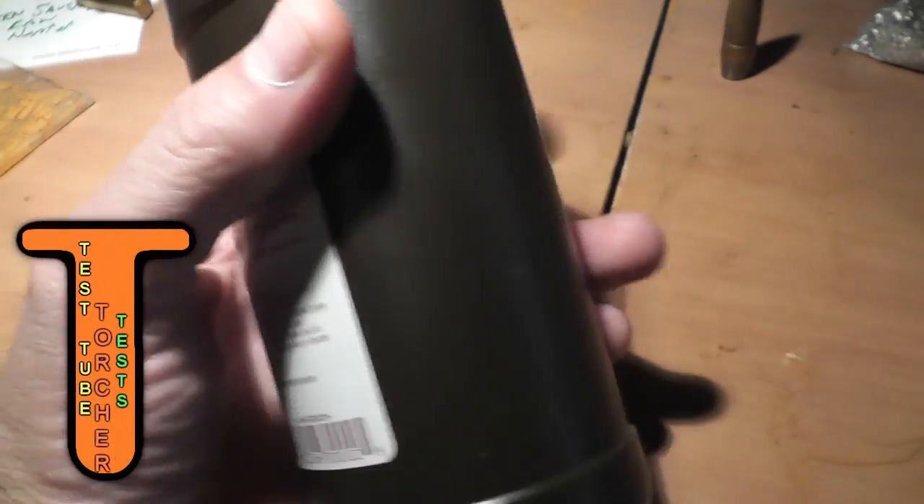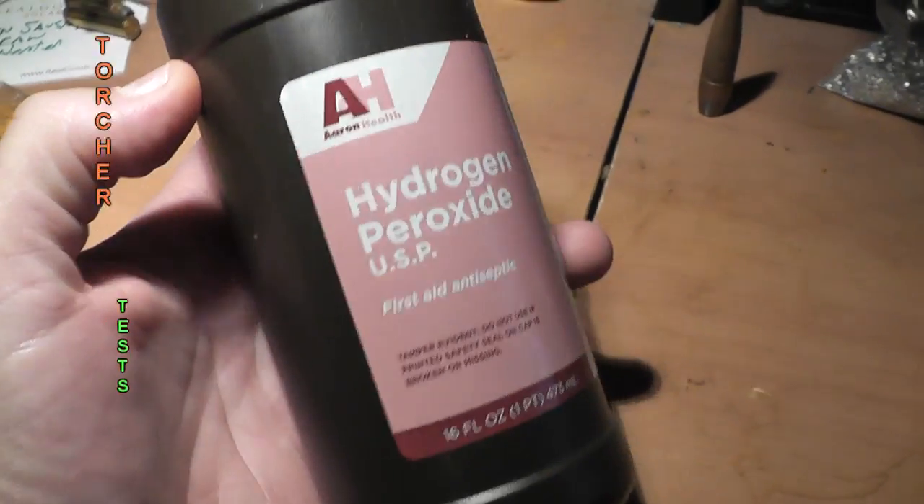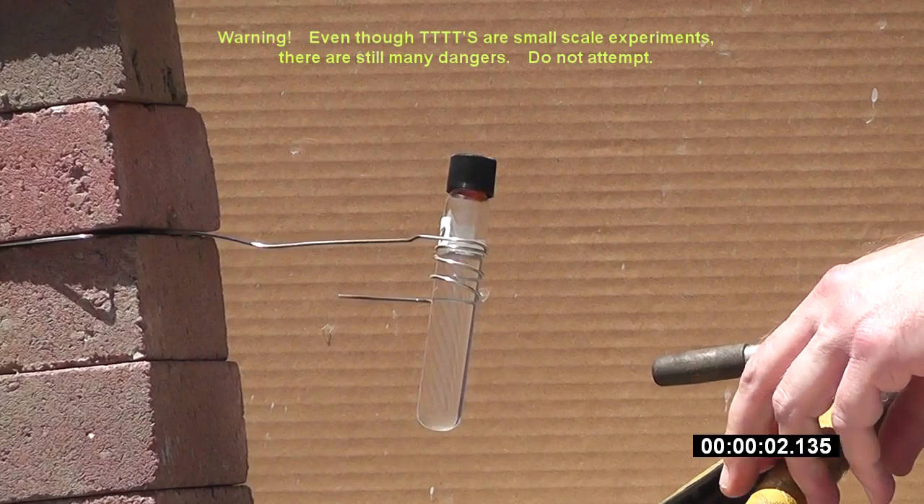Hello everyone, this is Jeff with Tau Flare Mouse. Today we're going to superheat hydrogen peroxide, raising it hundreds of degrees above its normal atmospheric boiling point.